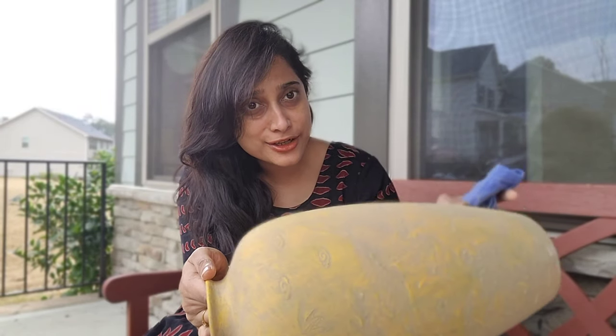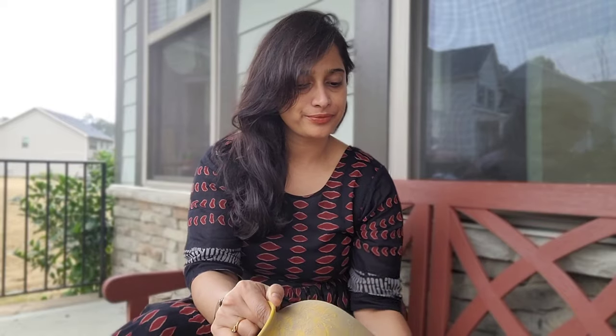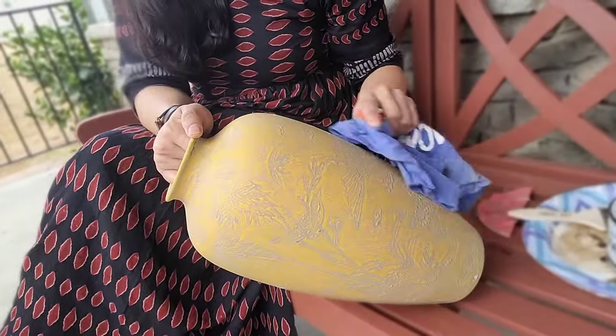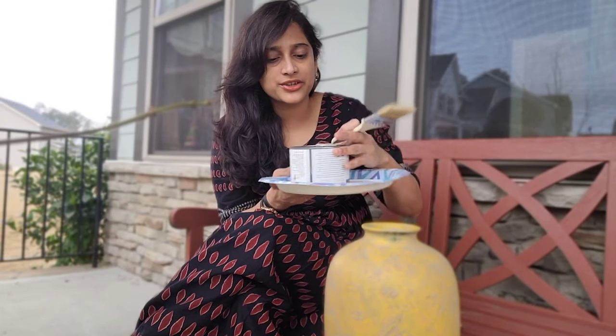So this is how the vase looks after I sanded all the dirt on top of it. I'm just going to clean it a little bit now and apply some dark wax.